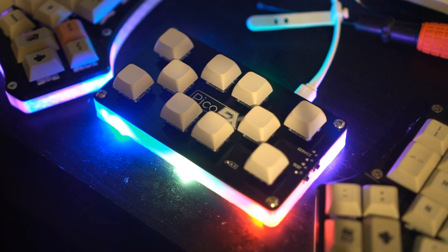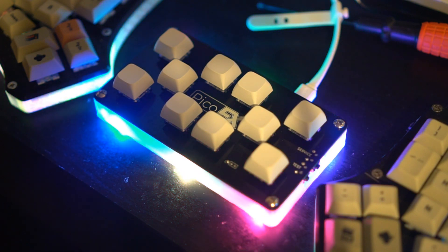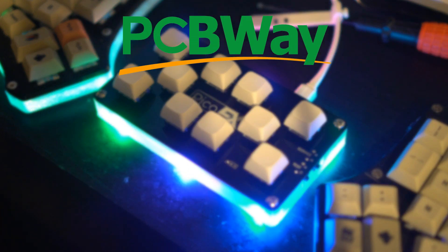In this guide, I'll be going over the full process of building a PicoFX controller, start to finish. There's more than one way to do it, so if any of the following steps seem intimidating, there's likely an easier and more beginner-friendly alternative you can try in its place. I'm also excited to announce that this video is sponsored by PCBWay.